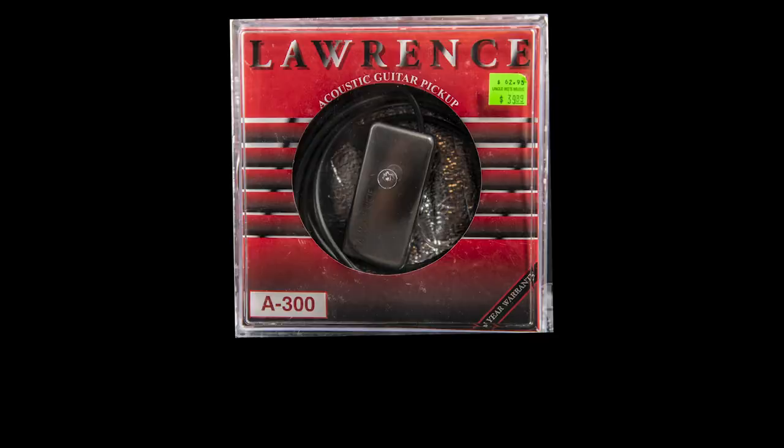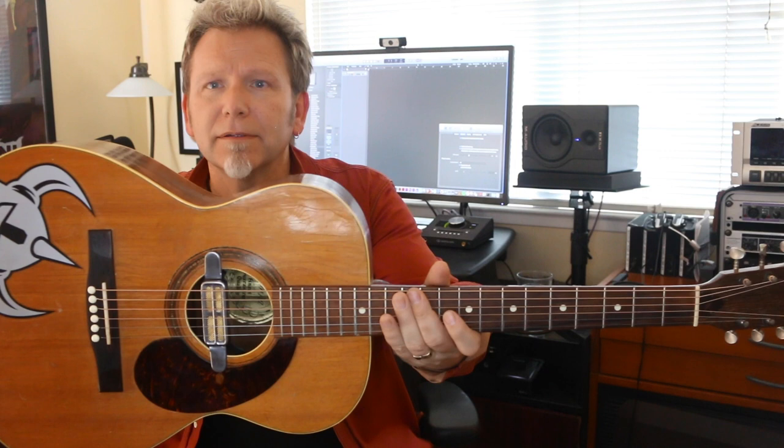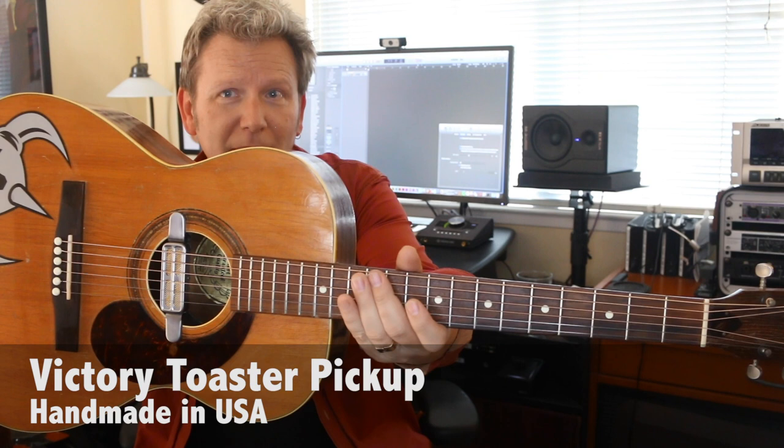If you surf around online you can find some interesting handmade pickups out there. I've done a feature on the Lawrence A300, which is a pickup I absolutely love and think sounds great. This is another really cool pickup — I'm gonna hold it a little closer for you, hopefully get the glare off. It is a Toaster from a company called Victory Pickup. Victory Pickup Company is basically a guy named Wade Kostenbader, he lives in Pennsylvania.